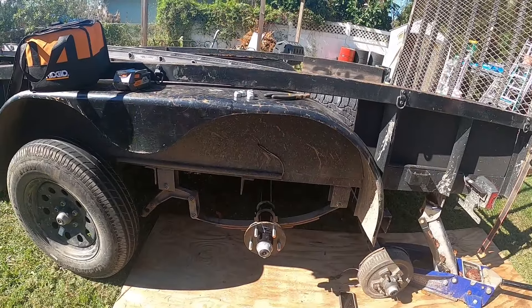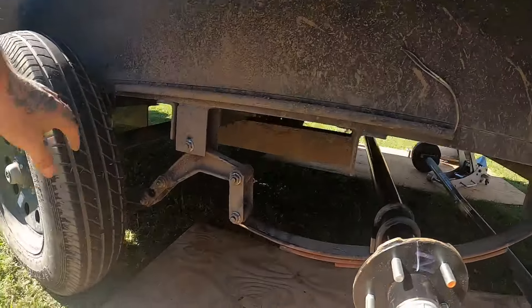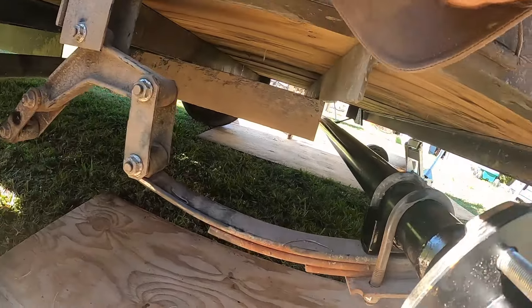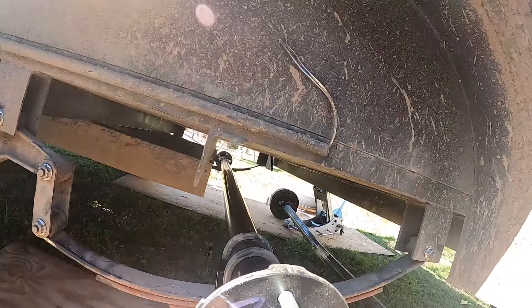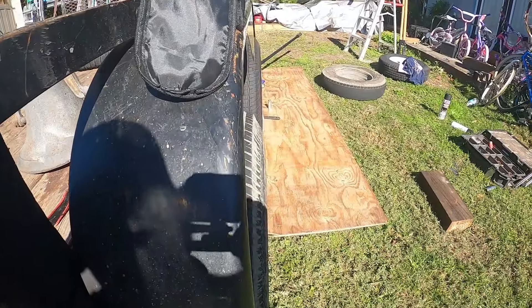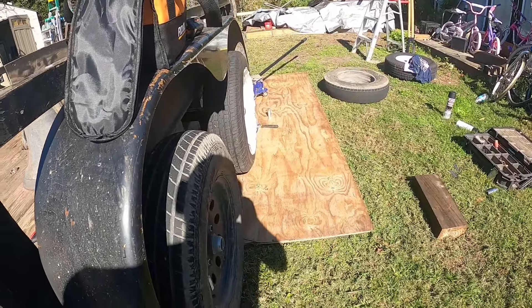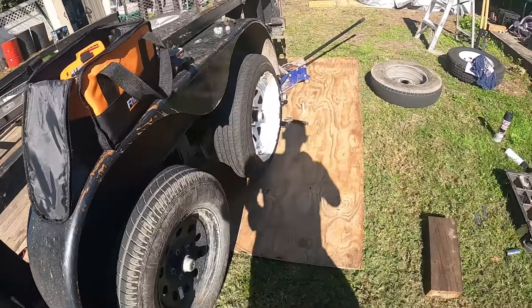They're all changed out. I don't know if it sits out further than the other ones. Let's put a tire on here real quick and see. As you can see, looking down the line, it's going to be perfect. Perfect — we like perfect.